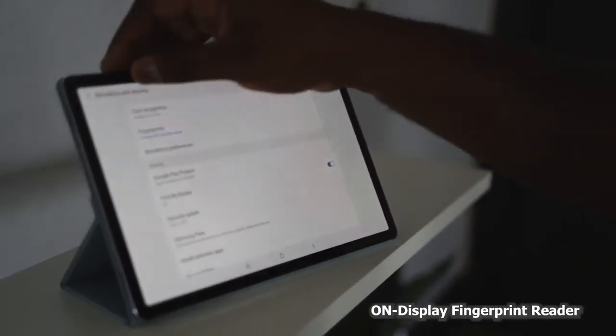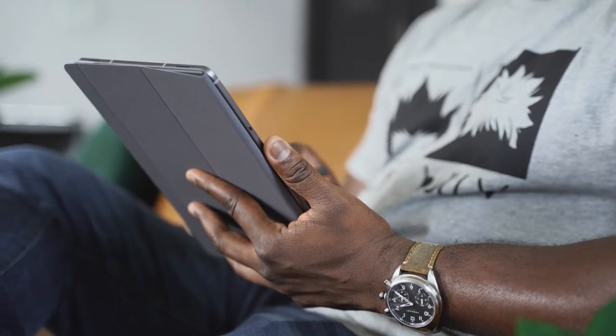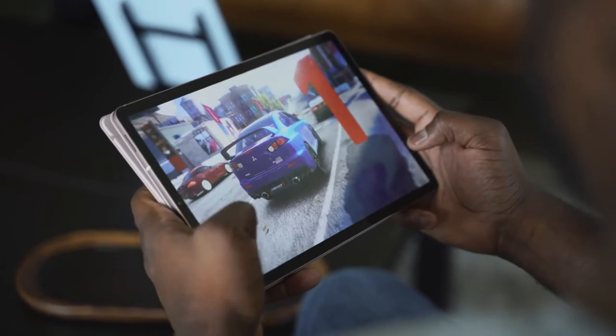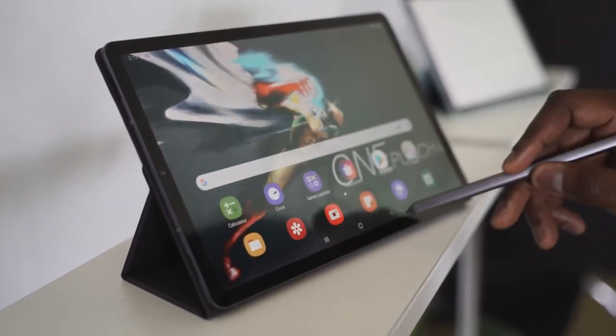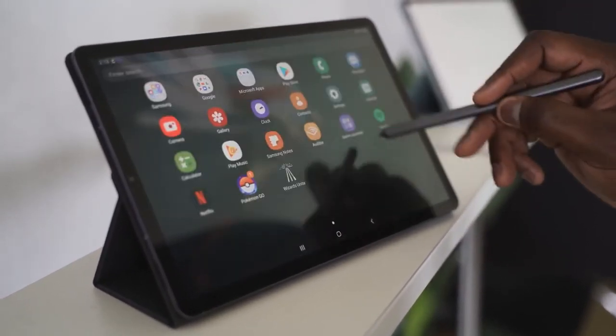If you're looking for an Android tablet, this might be the tablet for you — it's packed with functionality, has the latest processor, a really solid S Pen with cool features, great gaming performance, and is priced starting at $649. If not, you can always pick up an iPad Pro. If you have any questions or comments about the Galaxy Tab S6, let us know — leave a comment, share your thoughts on which you think is better, and subscribe to the channel.